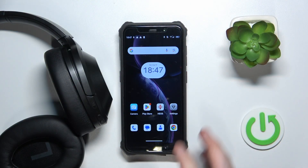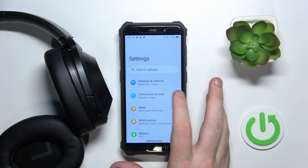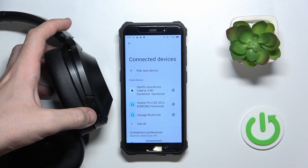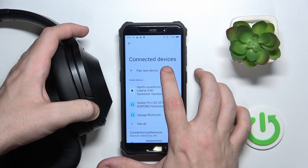You have to start by opening settings, go to connected devices or Bluetooth, now turn on your headphones and click on pair new device.